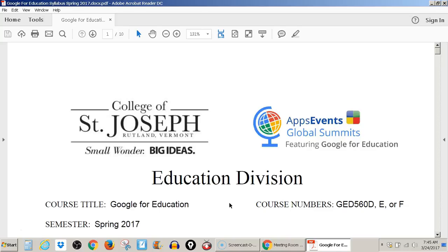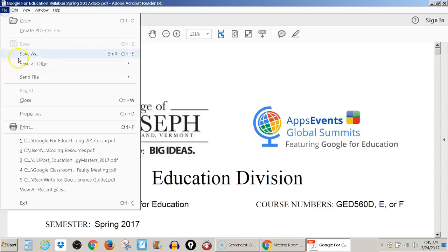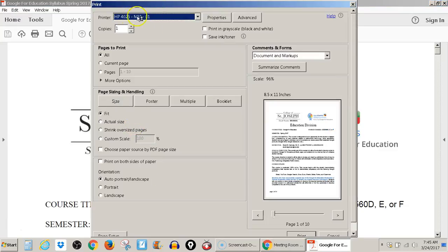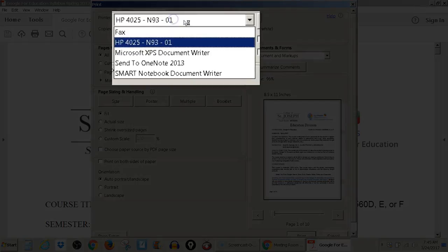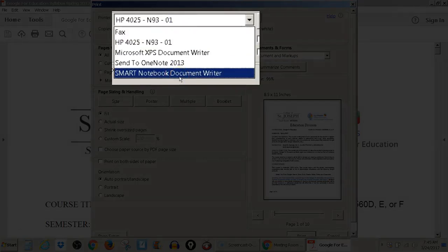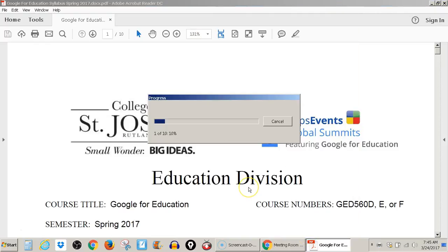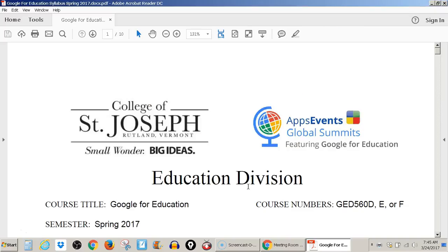So here I am, I have a PDF open. I'm going to come up to File and Print, and I'm going to choose the printer that says Smart Notebook Document Writer, and I go ahead and hit Print, and it's going to convert this document into a Smart Notebook file.